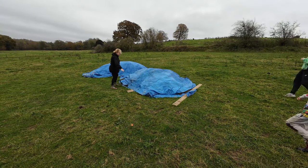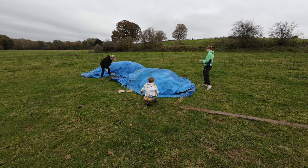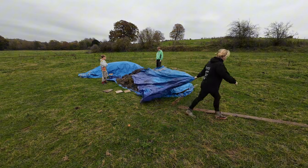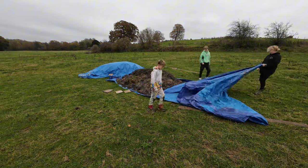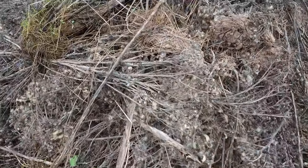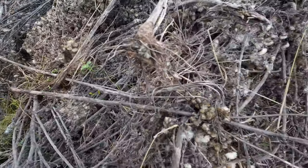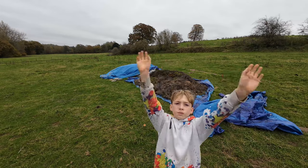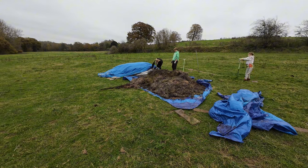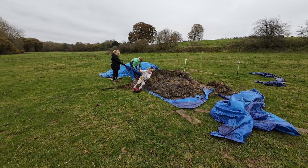And yeah, it literally took an army of us to get it out. So this is what it looks like now. These are all the seed heads and they can actually lie dormant for up to seven years. I tell you what, this plant is unstoppable. But I have done a full video on how to deal with this stuff now that we've had so much experience with it, so I'll link that to the end of this video.